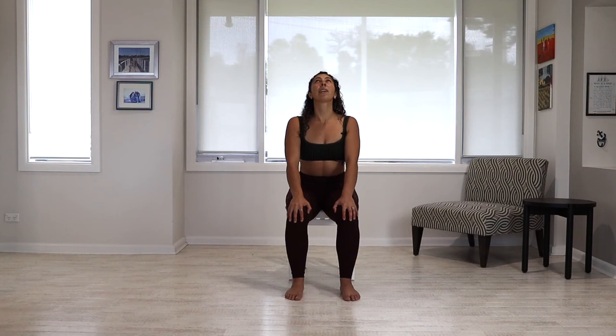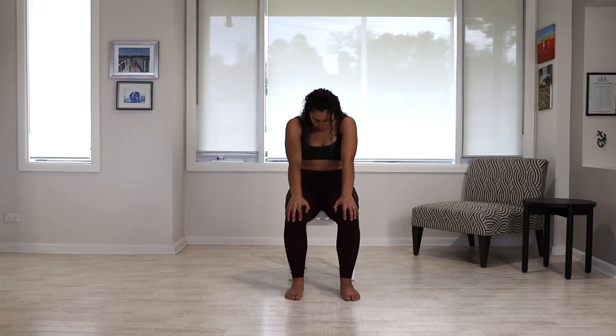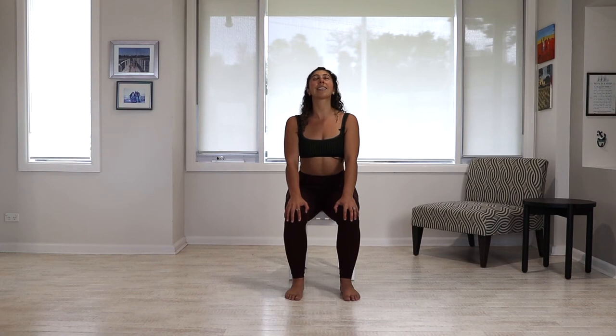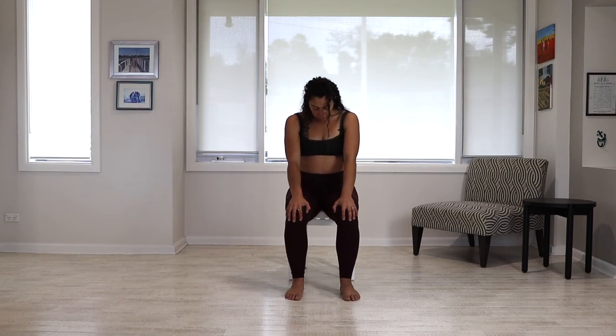Now we're going to go from the bottom — tailbone tucks, start to round the lower back, round the middle back, round the upper back. Then from the bottom we tilt forward as we roll and articulate into extension — head is the last thing to come up. Tailbone again — round all the way through — and then tailbone comes forward, extend all the way open. And then coming back to neutral.